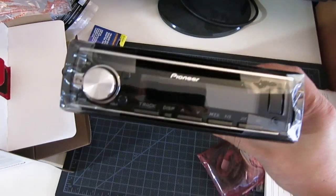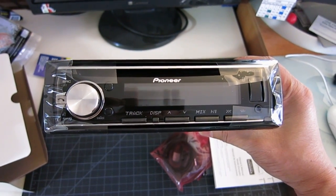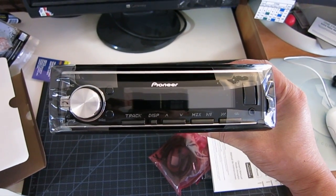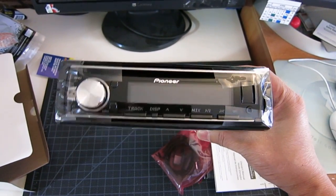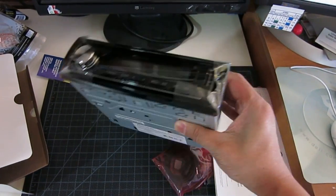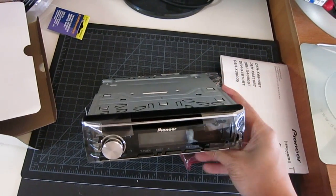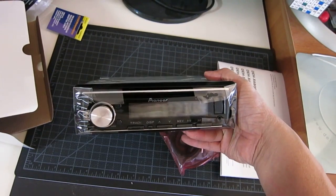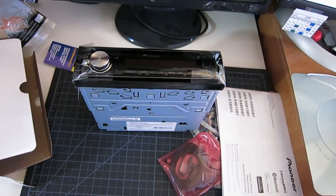This is the head unit. I'll be doing an install video to show you how to do the install on a 2002 Volkswagen Passat, and if I have time I'll show you how to solder some of the cables and wires together. But more on that later — thank you for watching.